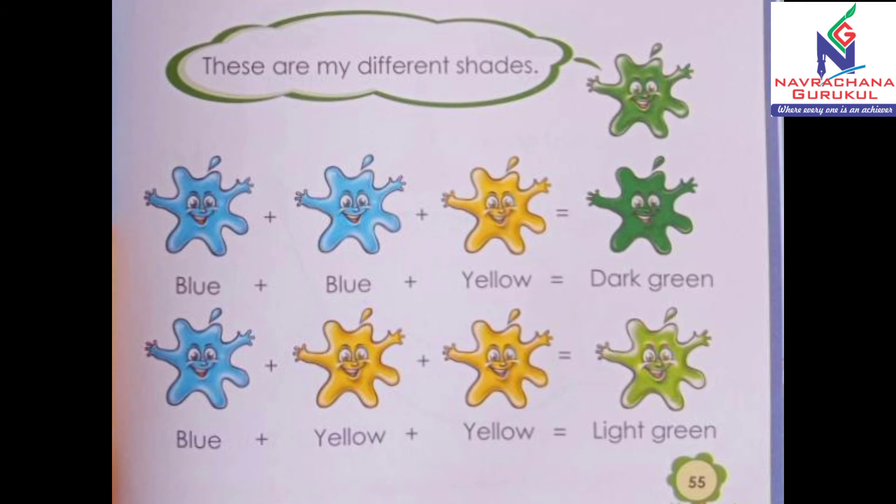Now let's check out another shade. You can make it by mixing blue plus yellow plus yellow — that means one time blue color plus two times yellow color — is equal to light green color. So if you add blue color one time and yellow color two times, you will get light green color. So these are different shades of green color: dark green and light green.